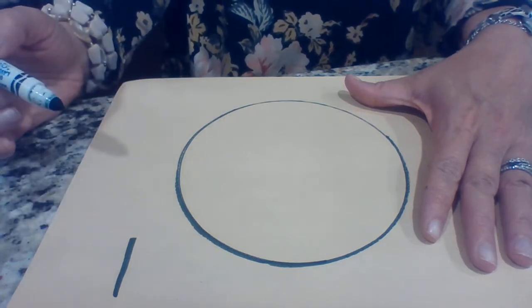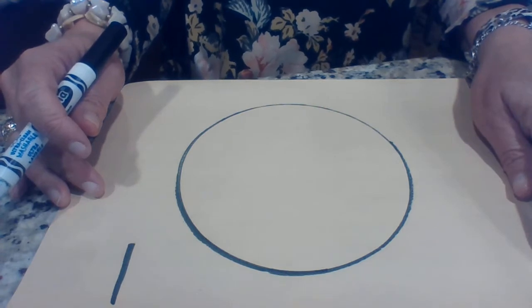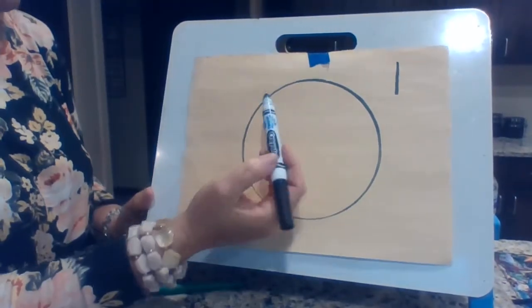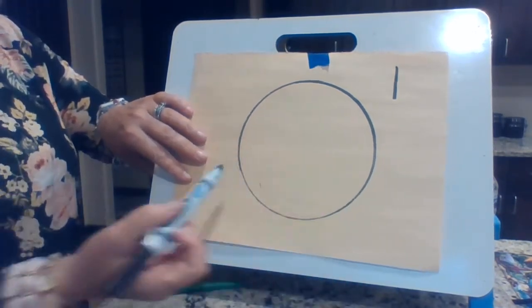And now what I'm gonna do is I'm gonna split this into equal parts. That is the most important thing. I'm gonna pick this up and put it up on my board so that you can actually see it. The most important thing about fractions is that they are equal parts. What happens a lot of times is that people don't always do it in equal parts — they might make a huge piece here and a small piece here.